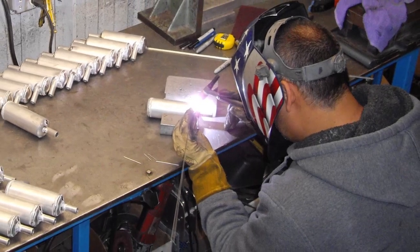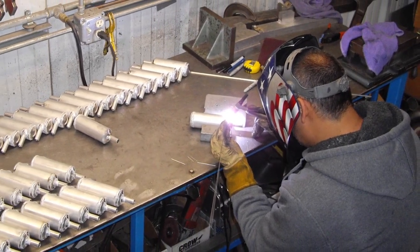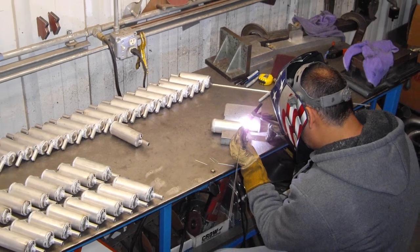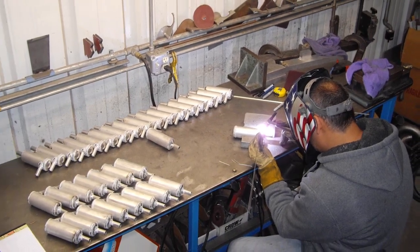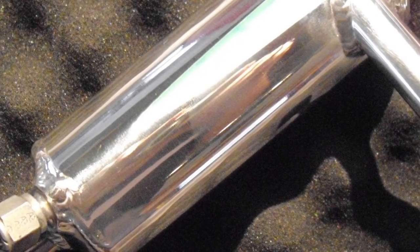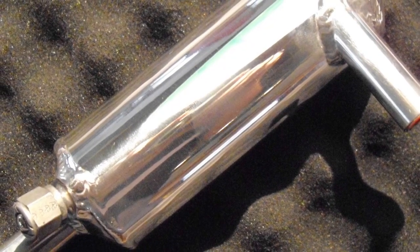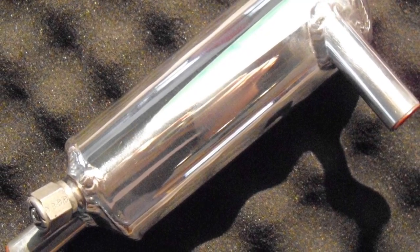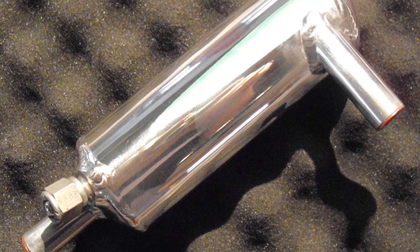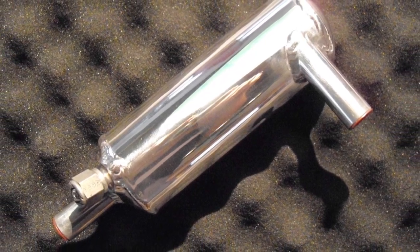So we started assembling pieces and building these very, very light separators for experimental aircraft. This is one that's completed — the way they look when we're done with them, they're polished to a mirror finish. We're also going to offer them powder coated, so there are a few options there.